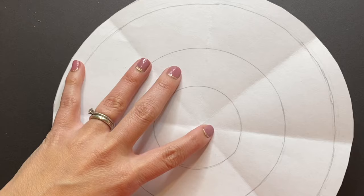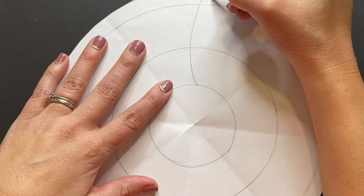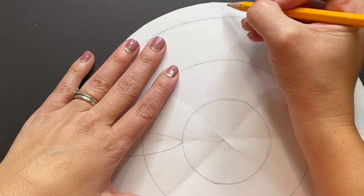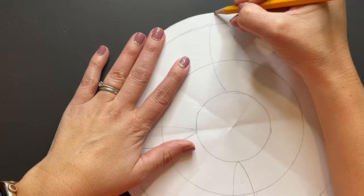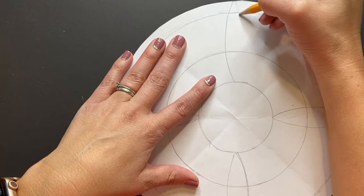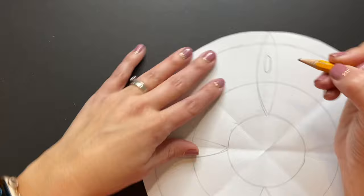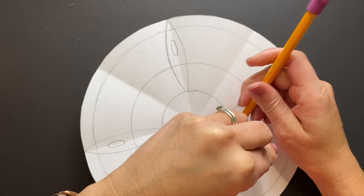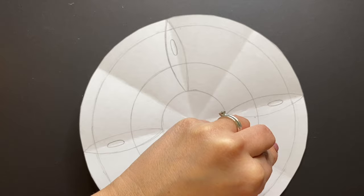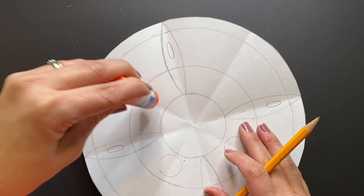Once you've created your circles — however many you want — you're going to be adding your decorative elements and details to your mirror, using your previous knowledge of line, shape, and pattern to create these details. No mirror should look exactly the same. Think about your previous knowledge of lines, shapes, and patterns to create a unique one-of-a-kind design. This is a way for you to experiment, have fun, and be creative.